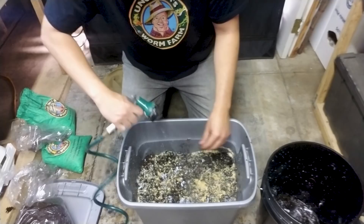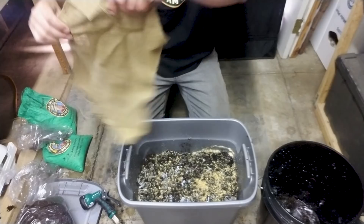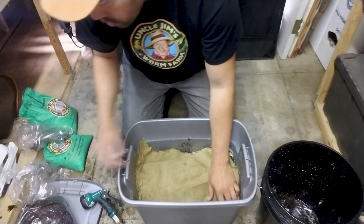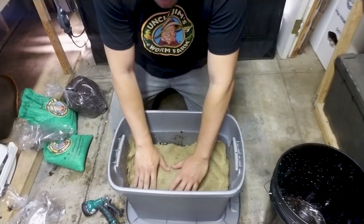The final step is to cover with this burlap to protect from water evaporation. After that, you can put the top on with a bunch of holes drilled in it. This is designed as an open system though, so what I'm going to do is put the top underneath and then monitor to see if these worms want to climb out.